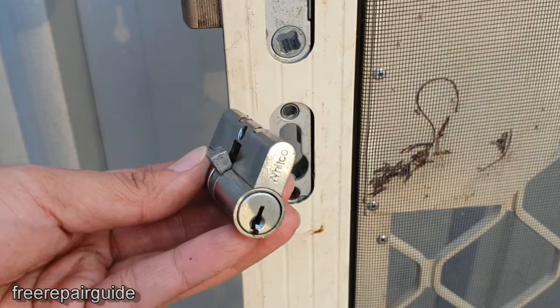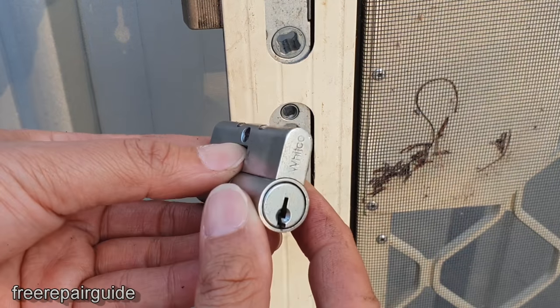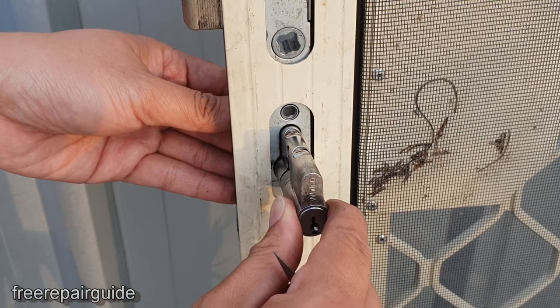Now you can go to your local hardware store and buy a replacement lock. Once you have it with the new key, you can come home and put it in.